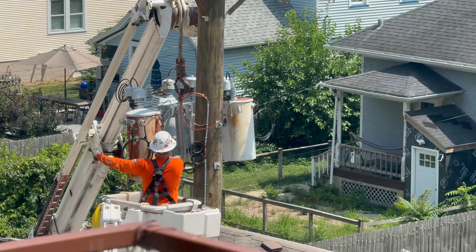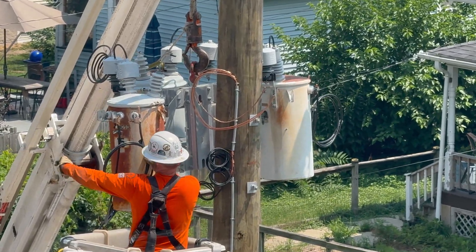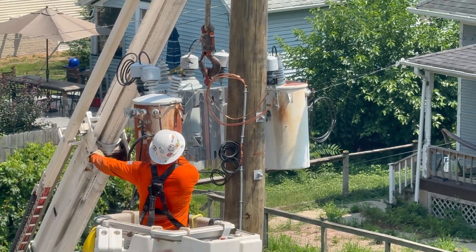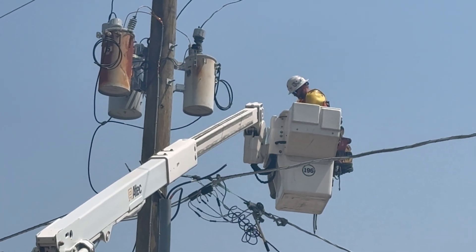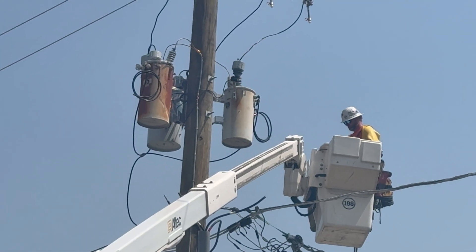Just a day after finishing my PCB design, I had a power outage. Watching the power line workers repairing the power grid made me appreciate a lot that I only have to power enough for T-Bot, while they have to make sure the whole neighborhood gets enough power.